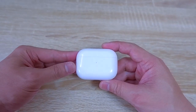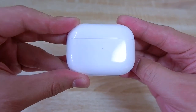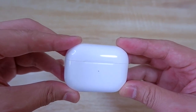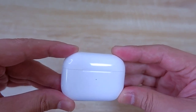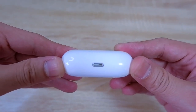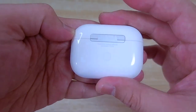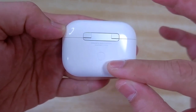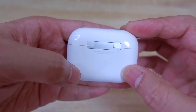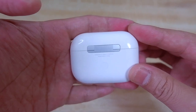Let's see the physical features of the case. It's like this size in my palm. The front side of the case — we can see here the LED indicator. I believe it has different colors. Later on, we will check what the colors indicate and what their function or meaning is. And then at the bottom, the wireless charging lightning cable port. At the back side, we can actually see here a small button — a white small button. At first you couldn't really notice it right away. This one is for the reset, or just in case you will be pairing these AirPods Pro with your device.